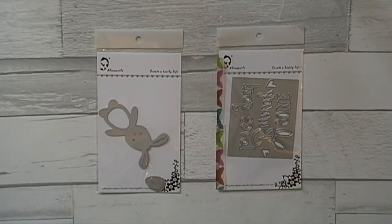Hi everyone, welcome back to my channel, this is Sasha Reed. I've been having lots of fun and I thought I would pop on really quick and show you a few of my projects using just a couple of dies.